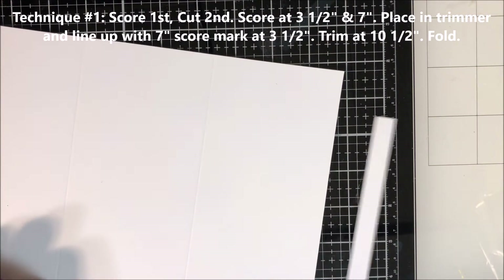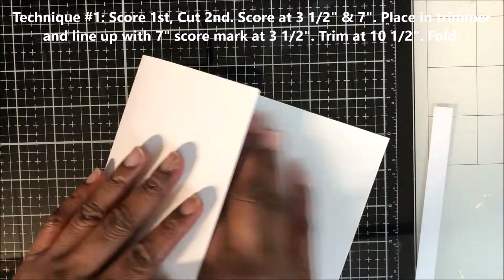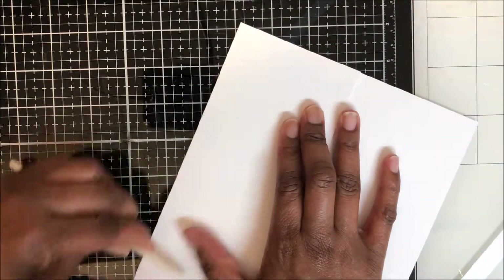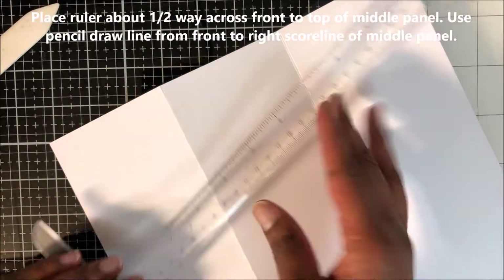Next I fold at my score lines and burnish that down with my bone folder. I will refer to the front panel, the middle panel, and the back panel throughout the video.